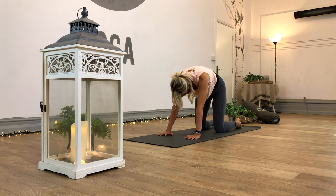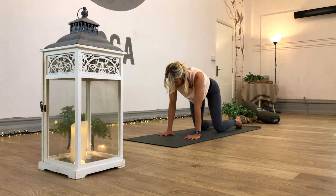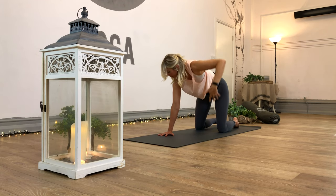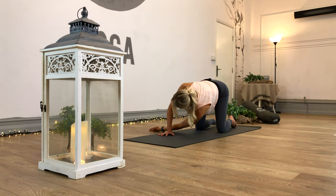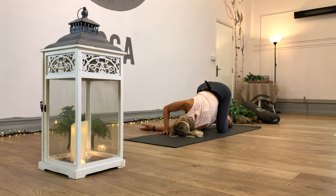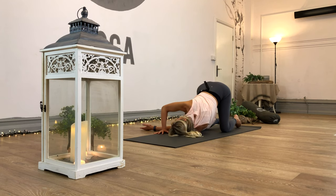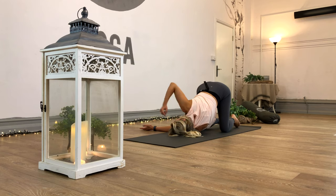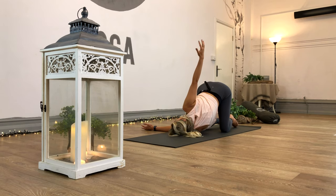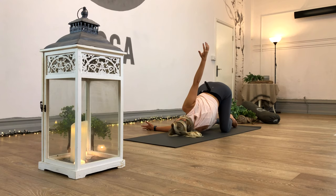Next inhale, coming into a neutral spine position. We're going to keep our right hand on the floor and inhale the left arm up into the sky. Then as we exhale, we're going to send the left hand through the gap, behind the right wrist, and gently draw that left ear onto the mat, reaching the left arm forward. This is a really nice shoulder stretch, shoulder opener. Check in with how you're feeling - if you need the support, keep pushing into that right hand. If there's any strain or pain in the head or neck, keep that right hand on the floor to take some of the weight off.